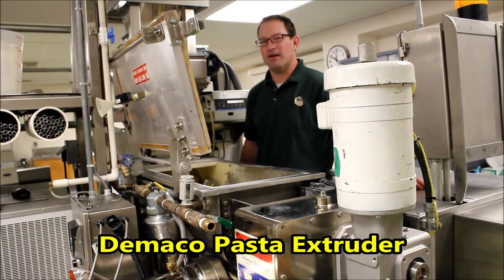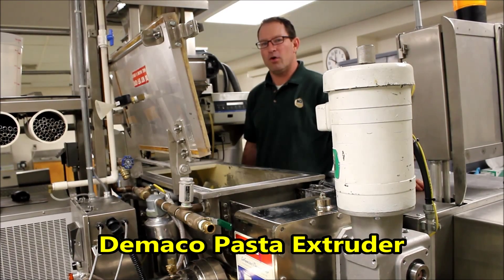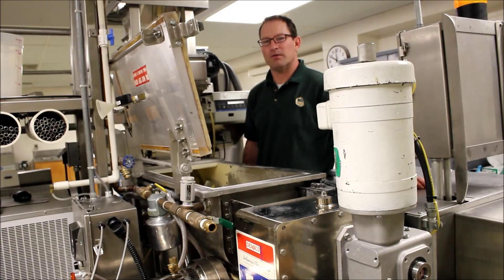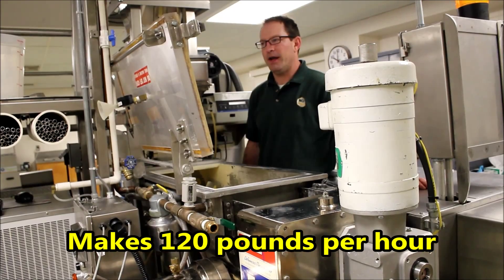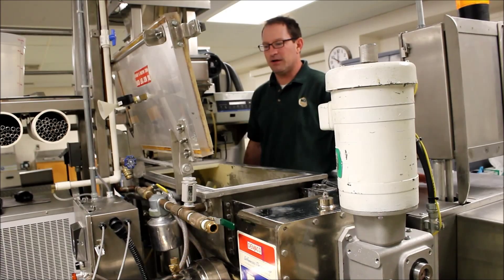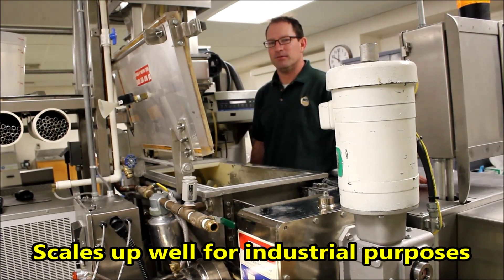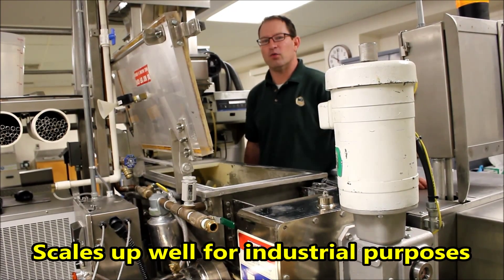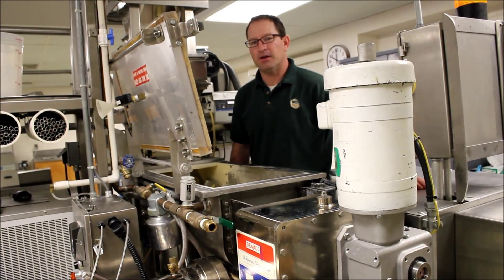This is a Damako pasta extruder. It's a single screw extruder — low shear, low energy pasta extruder. We make about — well, it has the ability to make 120 pounds an hour. And this is a smaller scale pilot processing extruder, but it scales up very nicely to industrial purposes. So we do a lot of work here for people that are doing research and development with their pasta.